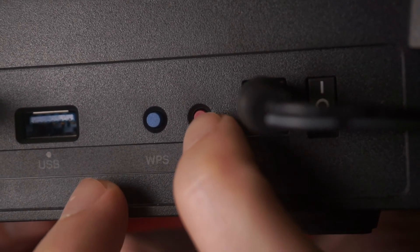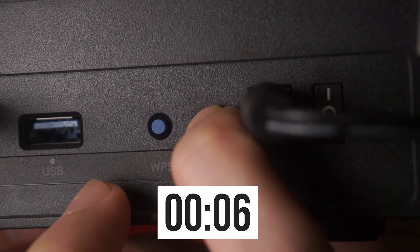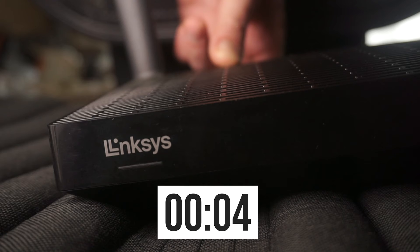Press and hold the reset button for 10 seconds. If you can't press the button or it won't work, try using the router's web interface to reset the settings. The link to that video is in the description below.